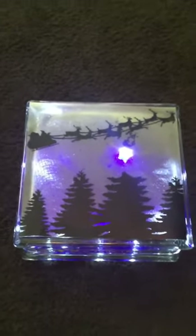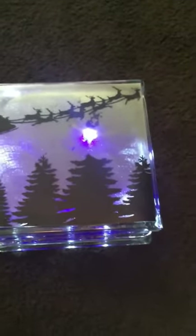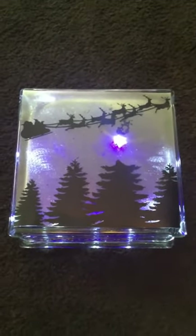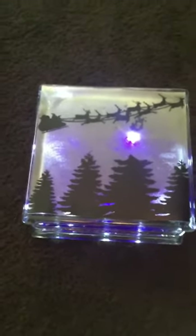Cricut makes window cling — I was able to get mine at Michael's. This is just the white, I think white frosted. They also make black.